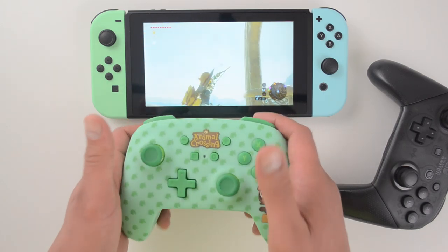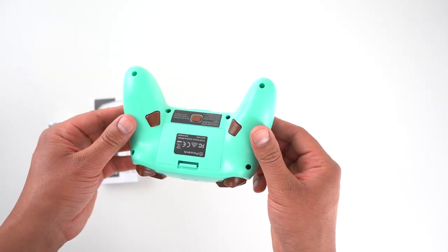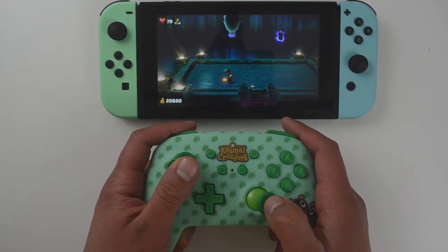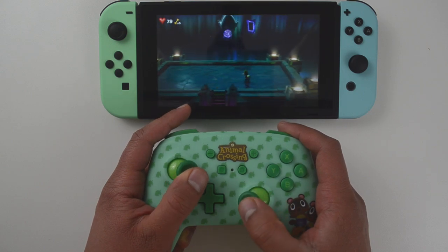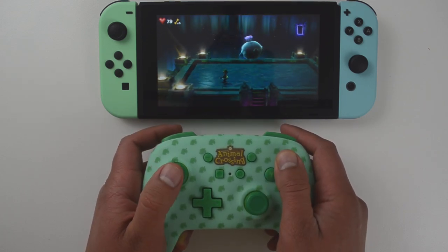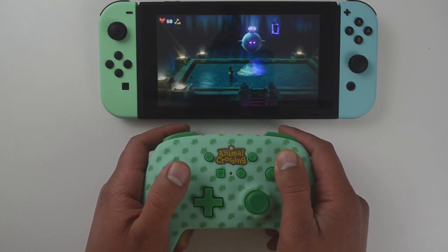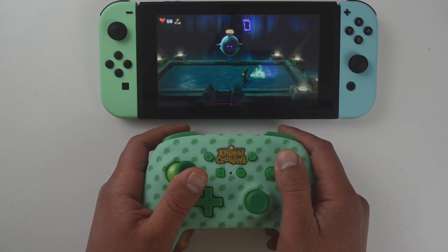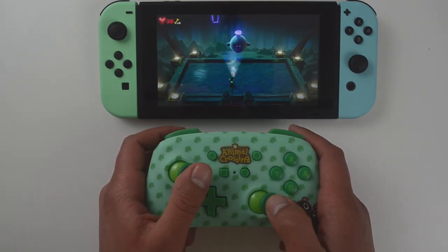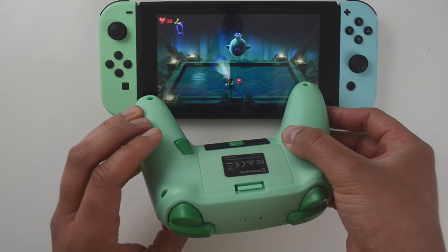These also have button mapping, which the Nintendo Switch Pro Controller does not. Button mapping can be really useful in certain games — one good example is Luigi's Mansion 3. Luigi has five moves that are point-and-shoot, aimed using the right joystick, but the Pro Controller only has four trigger buttons: L is the suction shot, R is the strobe bulb, ZL is for blowing, and ZR is for sucking. The fifth move, Dark Light, is mapped to X by default. If you want a single trigger button for Dark Light, button mapping is the perfect option.